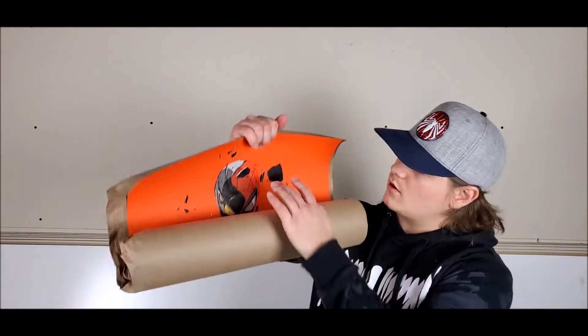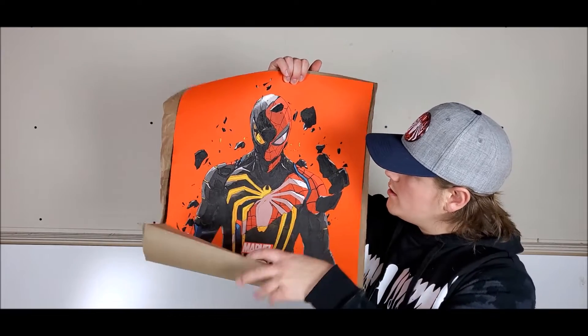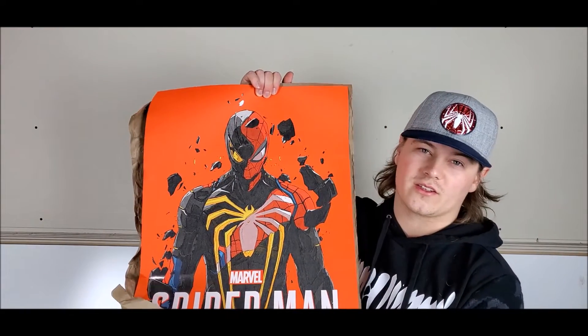These things sold out within the hour of when they put them up for sale online. It took me three tries to get to the ordering screen because it kept crashing trying to process my payment. Let's open this thing up and check it out — and for the grand reveal... this thing is sweet.